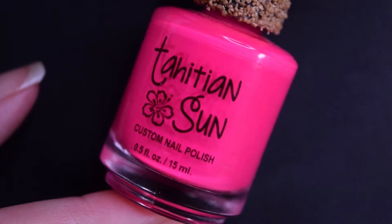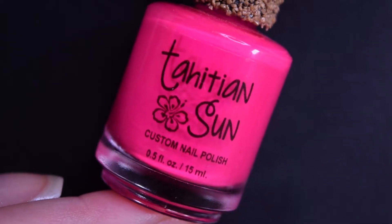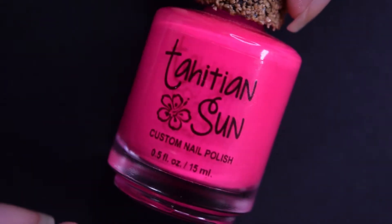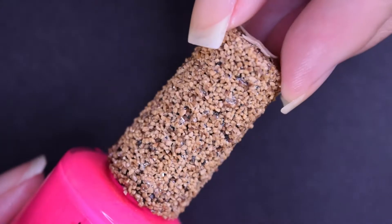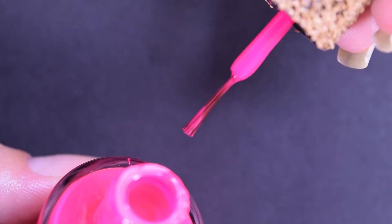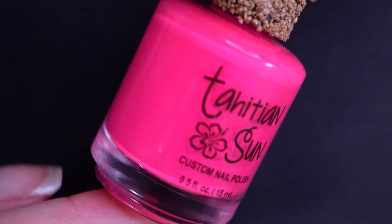The first polish is called Neon Pink. I did want to address the fact that these don't have real names — they are just named 'neon' plus whatever the color is. I also wanted to note there is no label on the bottom of any of my bottles. I don't know if that is typical for this brand since this is the only collection I've purchased, but mine have no labels. I also wanted to show a closeup of the cap — super cute — and quickly show the brush. These are thin-ish; they're not Essie thin, but by no means thick.